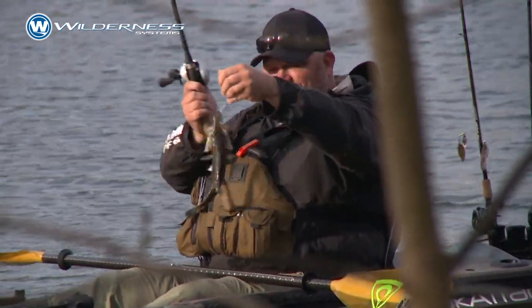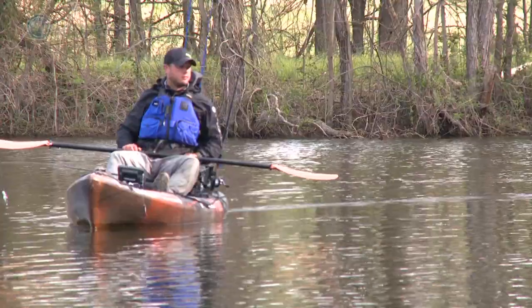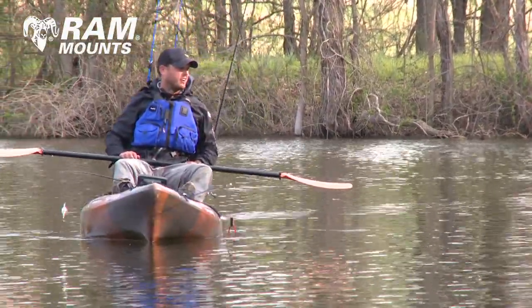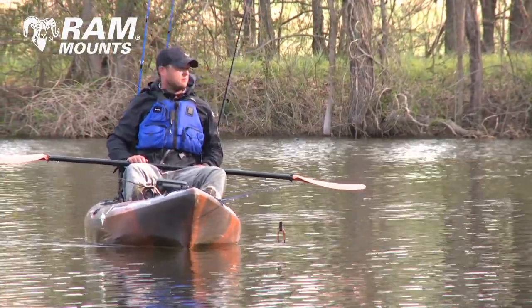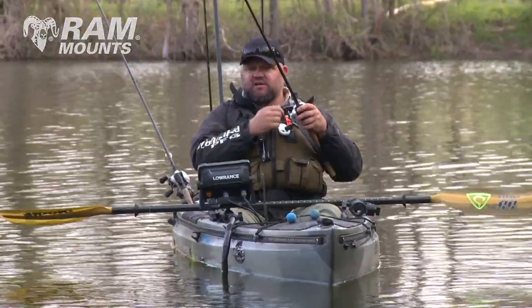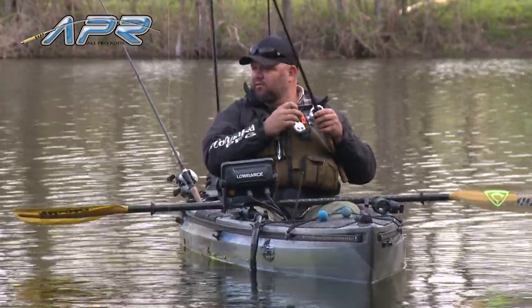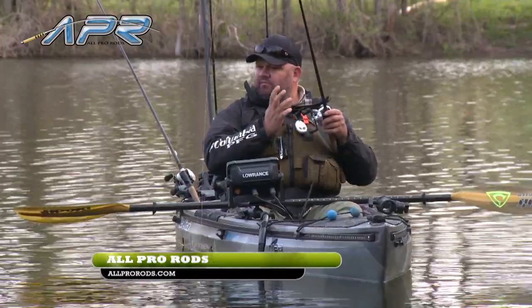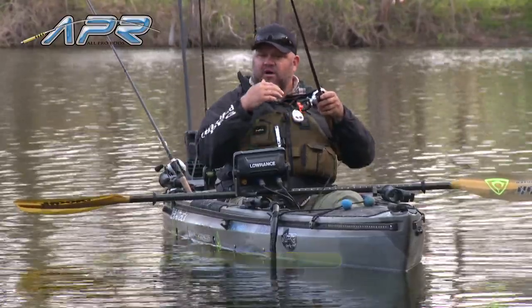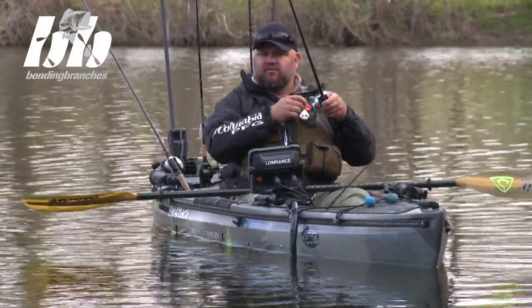I have a lot of people ask about fishing crankbaits in shallow water, especially around wood cover. They're always asking how you don't get hung up and why do you even throw a crankbait in there? Cause it works — it works so good. I know you use quite a few All Pro rods, Craig, and that's exactly how I fell in love with the brand. Having a rod that performs well with that crankbait presentation was key for me, and even with some of the top rod companies in the game, I couldn't find a good crankbait rod.